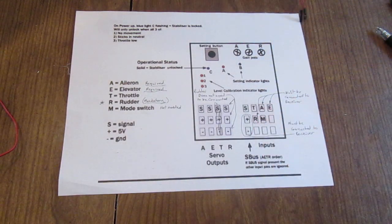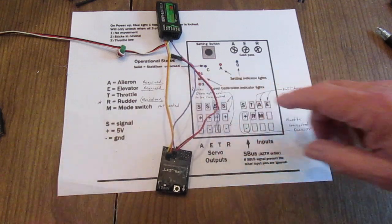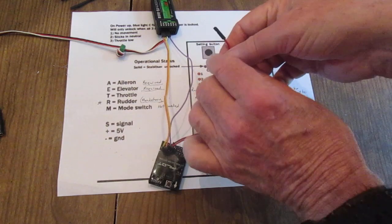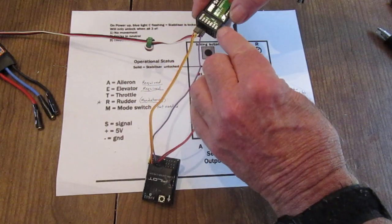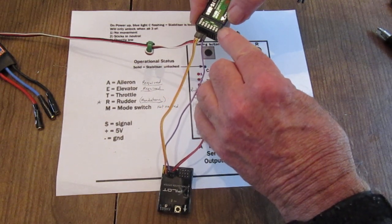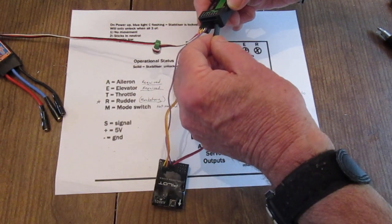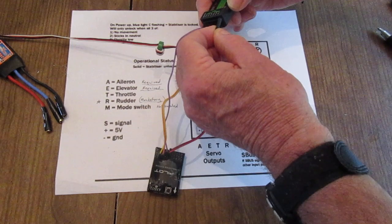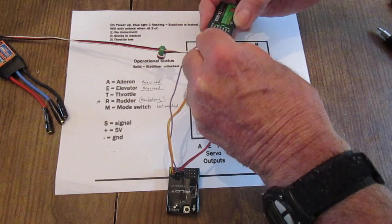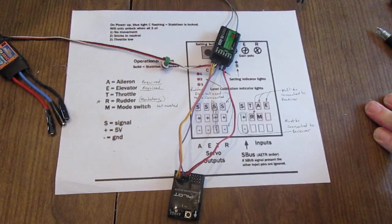I'll show you the positive and negative on the receiver. I usually plug them in on the B/VCC terminal. The brown is negative — it goes to the bottom — and the red goes to the center. That way you don't use up a channel for your positive and negative. And that's the way you connect it up.